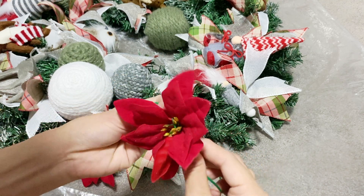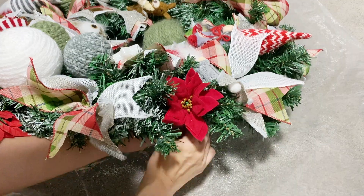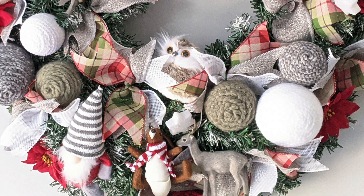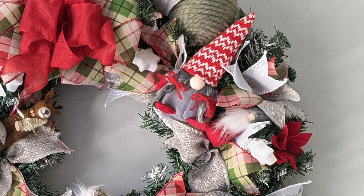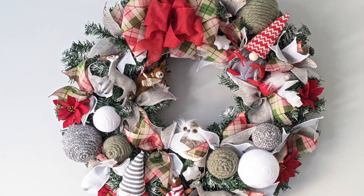Lastly, for the poinsettia — since I removed it from the stem, I have to wrap the twist tie around the petals, then twist it at the bottom and attach it to the wreath. I hope you like it! If you find this helpful, please like and share this video. If you are new to this channel, please don't forget to like and subscribe to see more videos like this. Thank you for watching, bye!